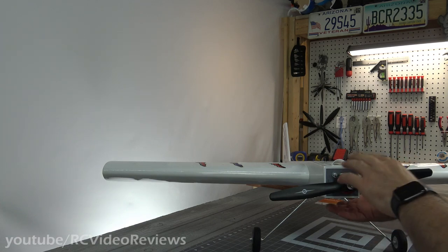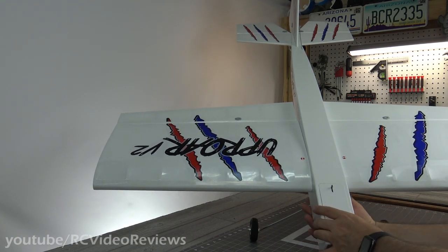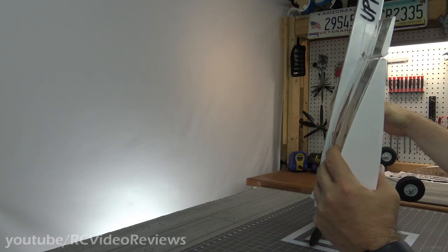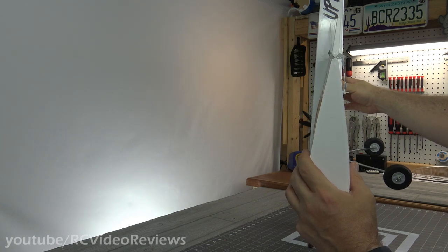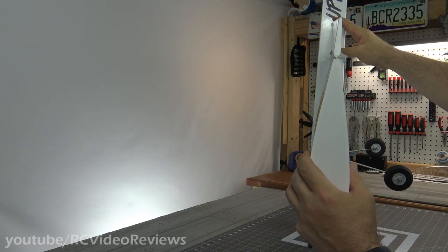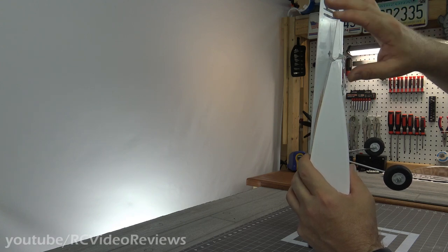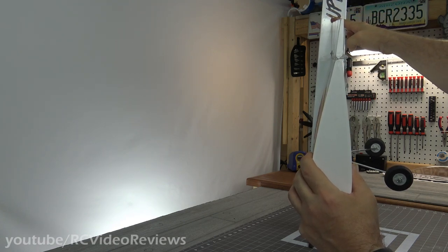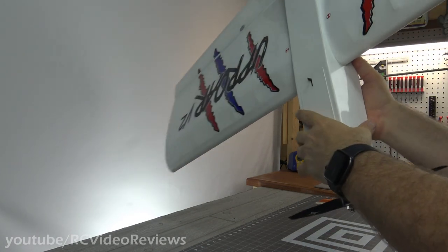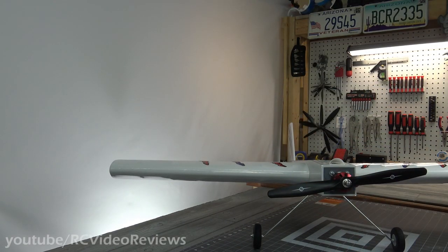The other fit and finish issue was the ailerons. When I was going to center my control surfaces, it was kind of tough. Looking at the ailerons from the side, it almost looks like they had washout built into the aileron — it's a little bit torqued. The leading edge at the wing tip lays down a little bit lower than at the root. A little bit of torque there in the aileron — a little unfortunate, but I don't know that it'll cause any handling problems.